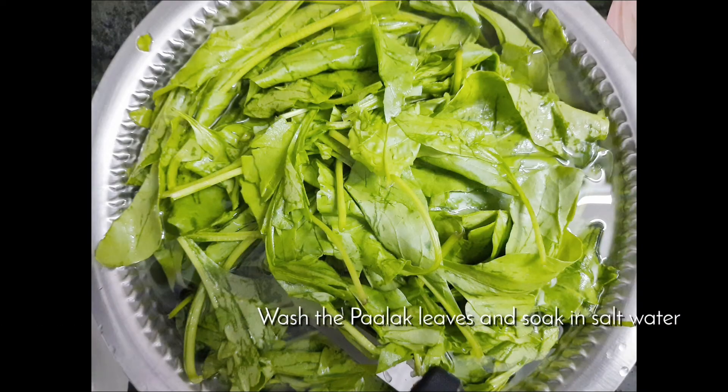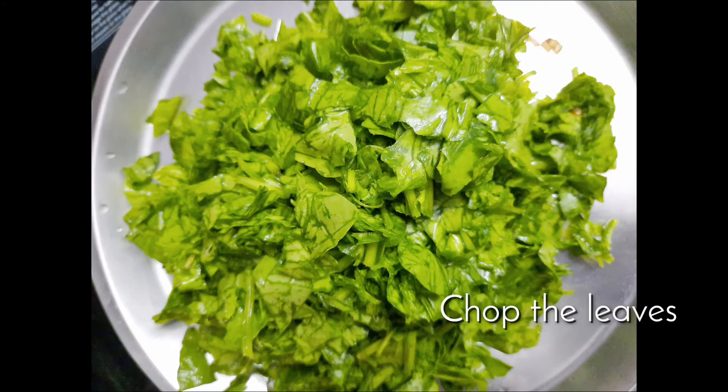First we need to wash the leaves in salt water and soak them for a while, and then we need to chop them into fine pieces. You can chop it like this as shown in the picture.